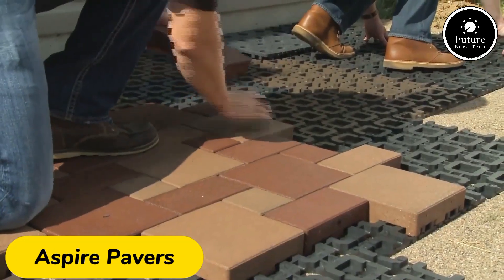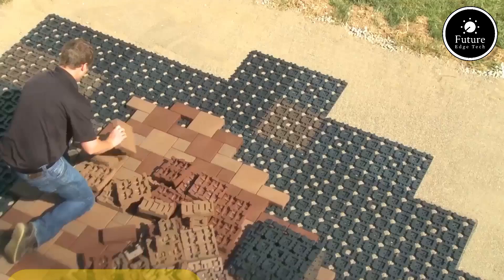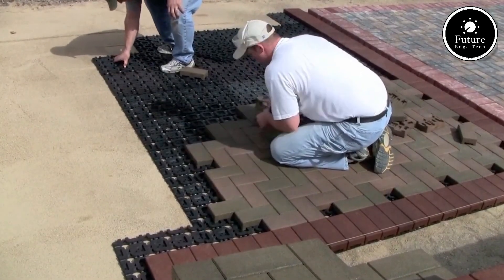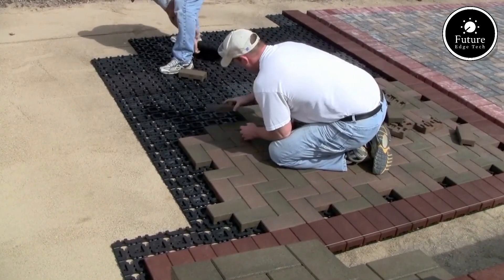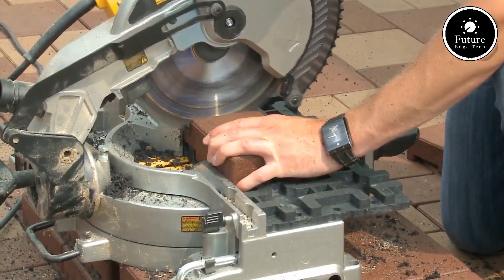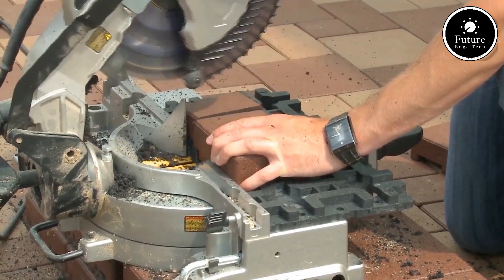Aspire pavers with grid system are a revolutionary solution designed to simplify outdoor flooring projects while offering stunning aesthetics and superior performance. Ideal for patios, driveways, walkways, and rooftop terraces, these pavers redefine versatility and efficiency.